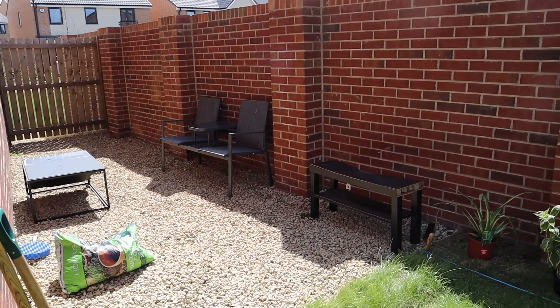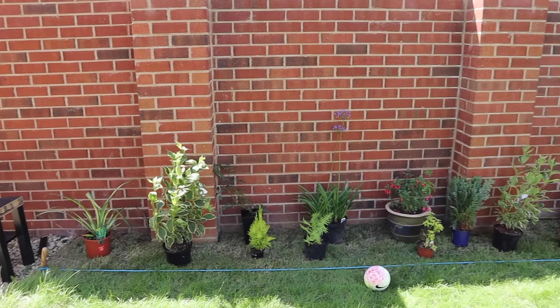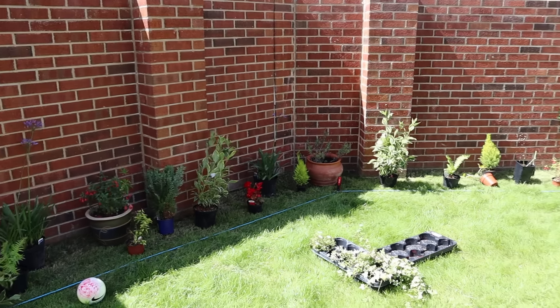Watch part one of this whole makeover which is the DIY flower beds — I'll link it in the top right and in the description — but all of those plants you'll see there have actually been turned into some really nice flower beds, so make sure you go and watch that.